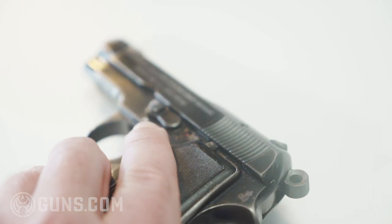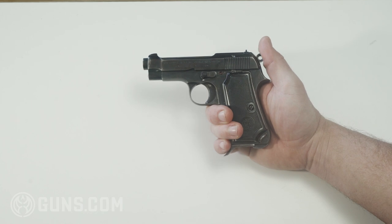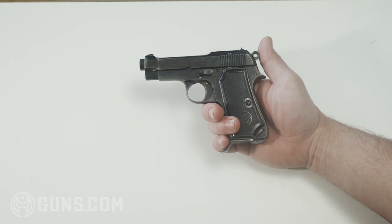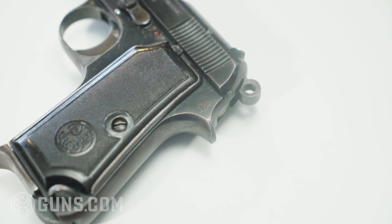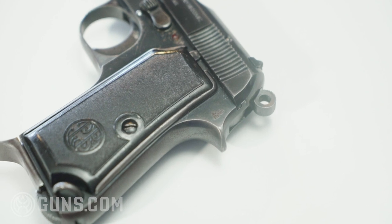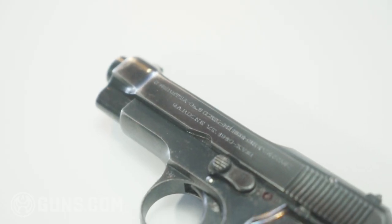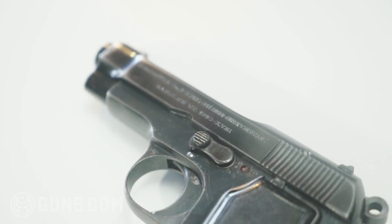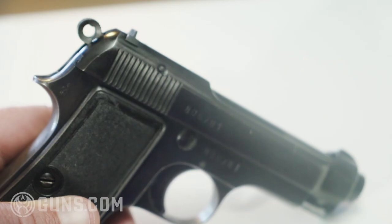They ended up becoming extremely popular and over one million of these little pistols were manufactured over the gun's 57-year lifespan. This gun was relied on heavily by the Italian military during World War II as the official sidearm. You'll notice right here the marks RE — that means that this was a sidearm in the Italian military; specifically the Italian army used the mark RE.